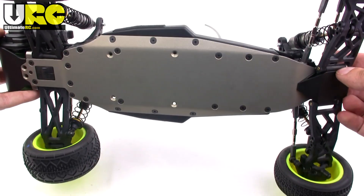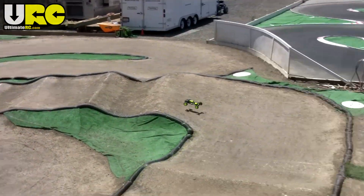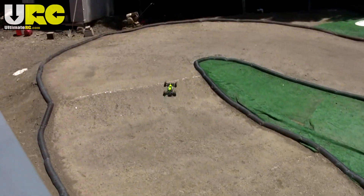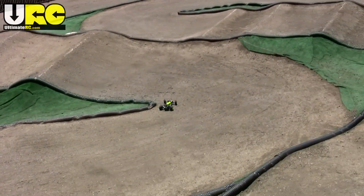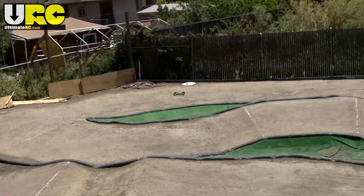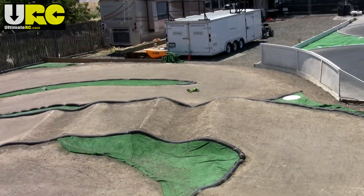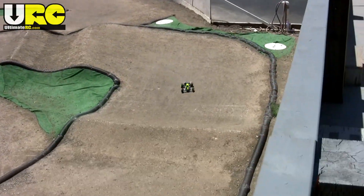Now of course all that is very fascinating, but how does it drive? Pretty damn well if you ask me. This is my very first time driving the car and I'm operating the camera at the same time. I did no special setup — just threw on some tires and I'm running just the kit stock setup. It's smooth, and that long wheelbase makes it very forgiving. It actually drives almost more like a stadium truck than a buggy.